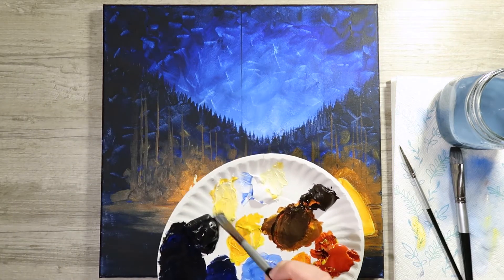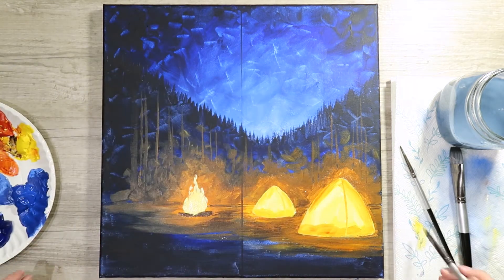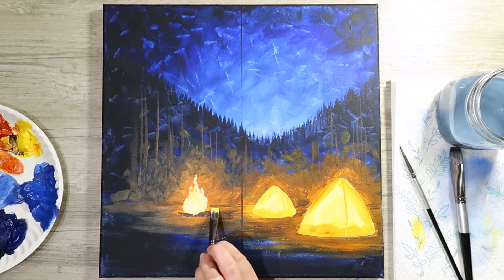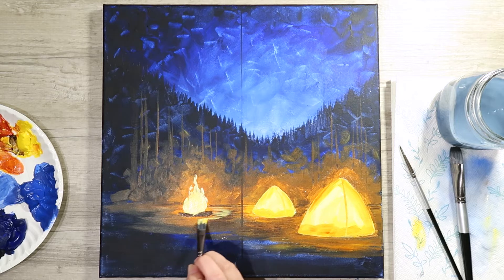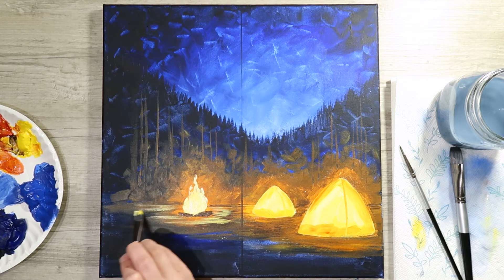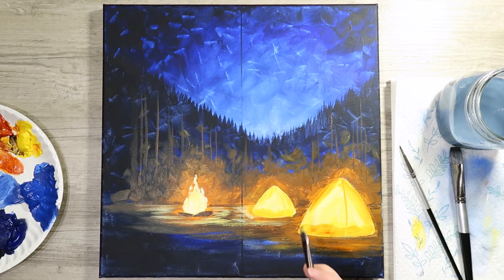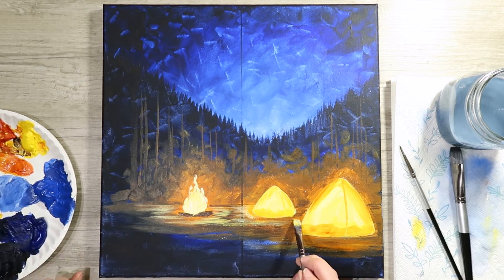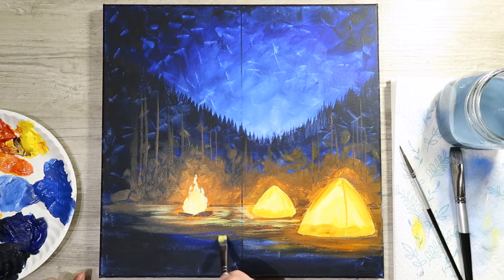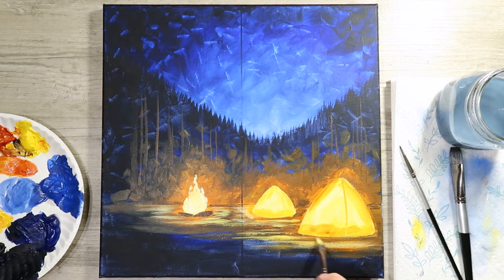Rinse out and take a little more yellow-white — that butter mixture — to lightly highlight the ground around your fire and a little bit near your tents. Don't have a lot of paint on your brush — a little goes a long way. We're just adding a little extra lighting. If you add too much, go back in with other ground colors to take it back — just a little at a time.